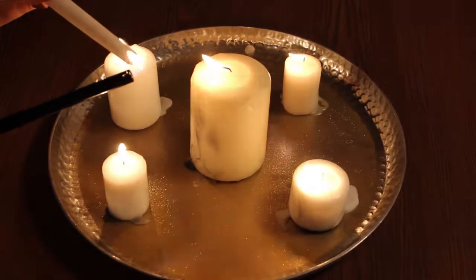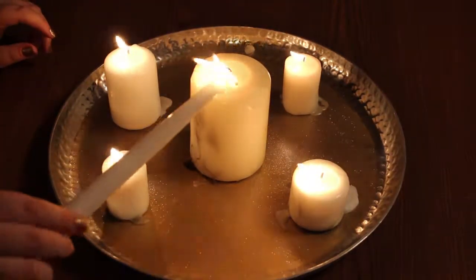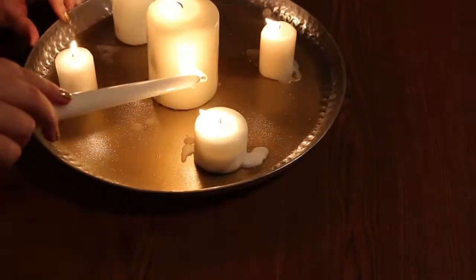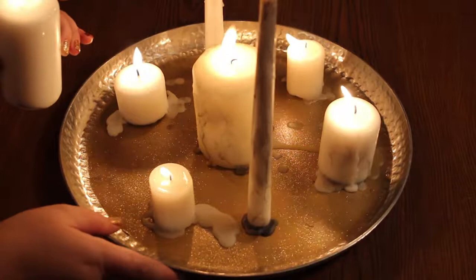After you're happy with the way that your candles look, go ahead and take an extra candle and start to melt and drip the wax over the existing candles. This will help to create the appearance that your candle tray has had a long life and it's been worn in.